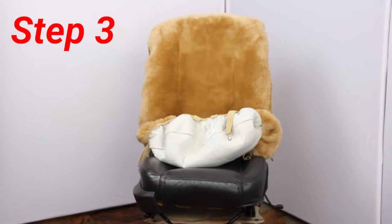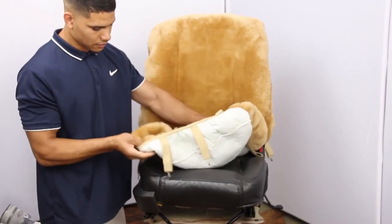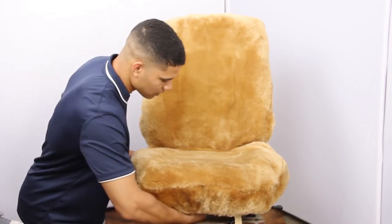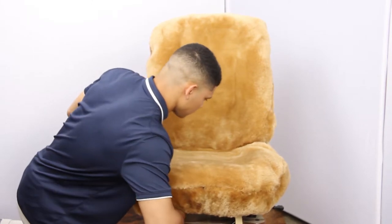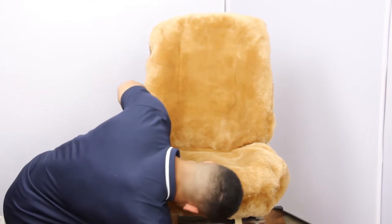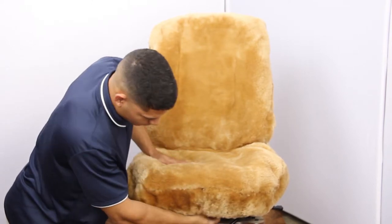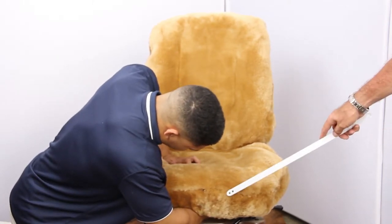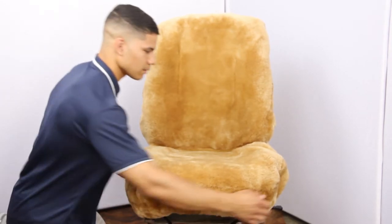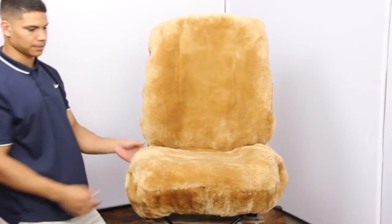Step three: now we're going to put the seat bottom on. There are three straps on this particular model — some have two, but this has three. We put the front part down using the elastic binding, then put the elastic straps as far back as you can possibly feel or see. Using the light from your phone or a flashlight wouldn't hurt. Be careful — make sure you don't let go and have it snap you in the face. If you can't find anything to hook the front three hooks to, you can hook them to the rear ones from step two, creating a complete 360-degree circle around the seat bottom.